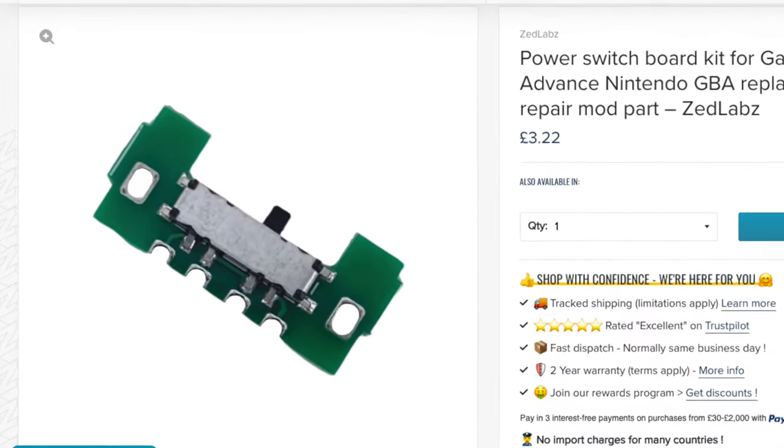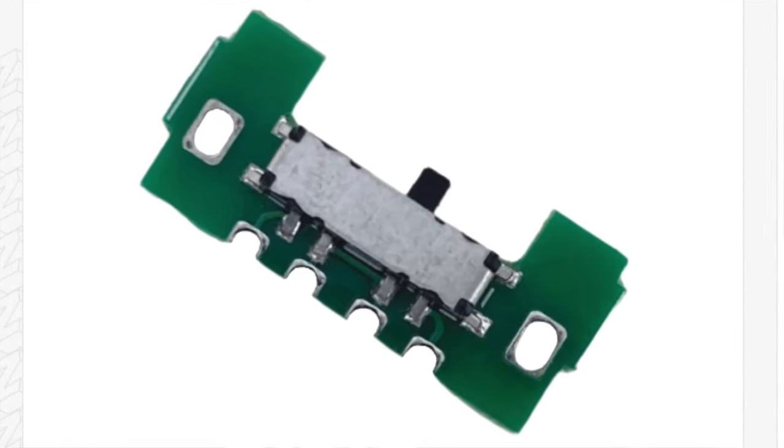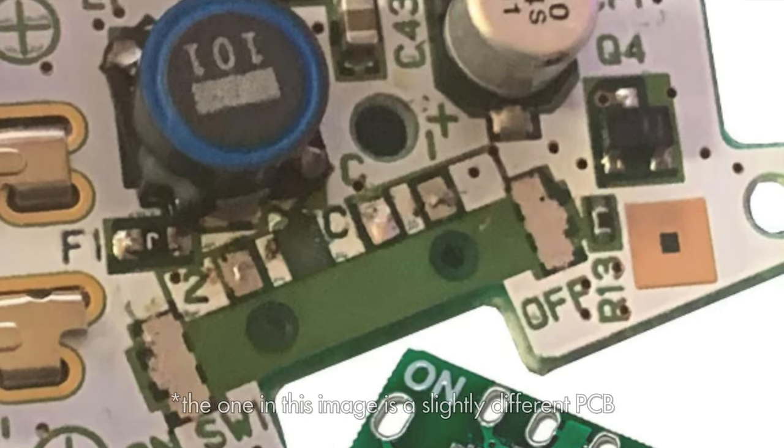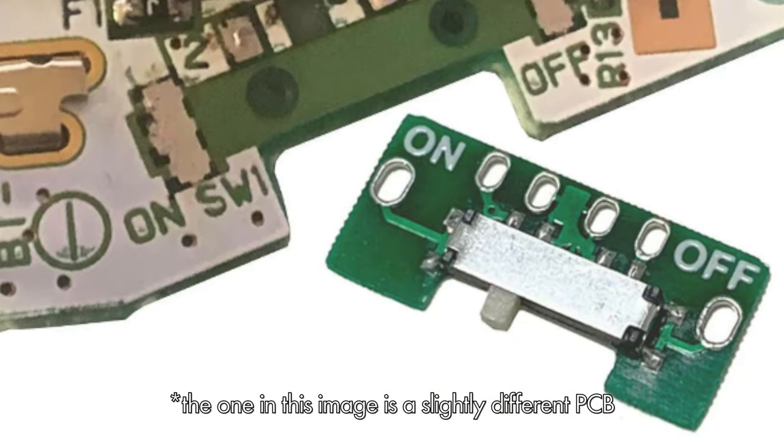Despite previous efforts to repair it, the power switch in this Game Boy Advance needed a replacement unit, so I ordered an aftermarket switch from Zed Labs which features a more modern switch component mounted onto a PCB that's shaped to help you align it perfectly, with solder points that allow easy access to the pads on the motherboard. In this video I'll show you how to remove the old switch, install the new one, and help you get back to playing your games.